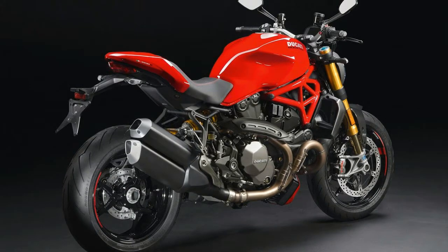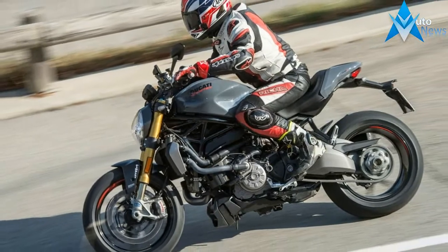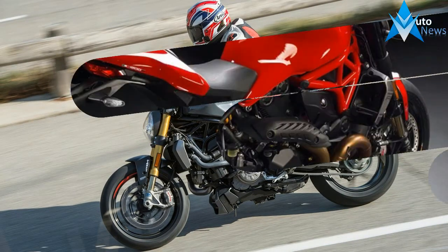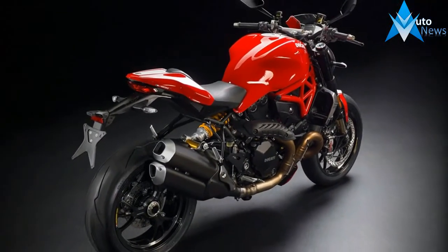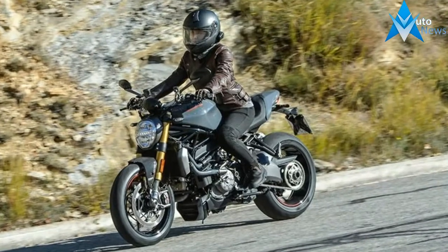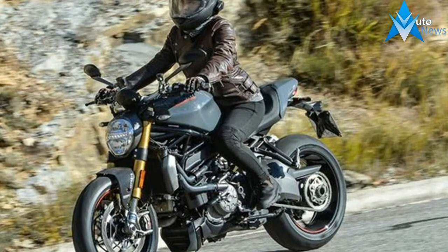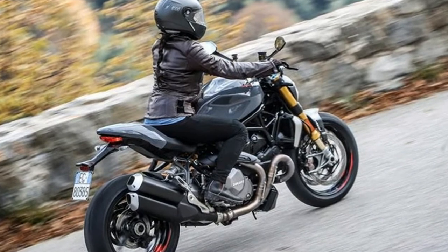The original M900 came as Ducati's answer to the cruiser segment and was initially designed to steal sales from Harley Davidson's Sportster. It was supposed to be easy to ride and more affordable to buy than other Ducatis — something for the everyday man. Those first Monsters became some of the most copied motorcycles of all time, most notably by Suzuki's SV650, which achieved a great deal of success itself.